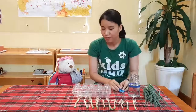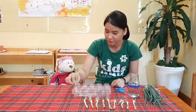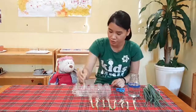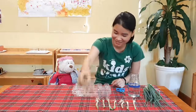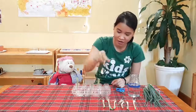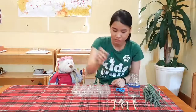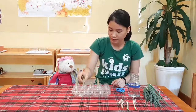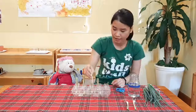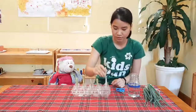And now we're just going to put them in the egg carton. One, two — count it again — three, four, five, six, seven, eight, nine, ten.